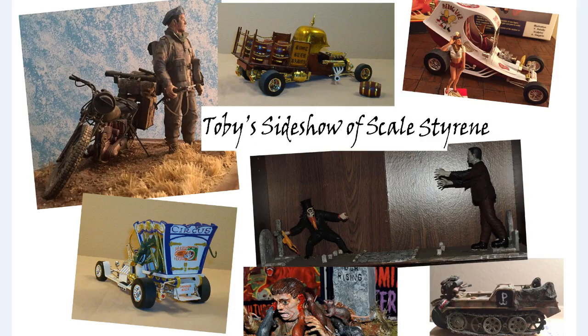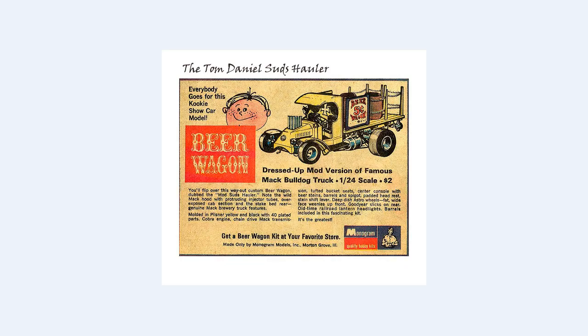Hello and welcome to Toby's Sideshow of Scale Styling. Today I'm going to be looking at the classic — the one that began it all — the Tom Daniels Beer Wagon, 1:24 scale, initially sold for $2 way back in 1967. It has been reissued just about every decade since the 1960s. One release was as the RC Coal Wagon; otherwise it's mostly been released as the Beer Wagon.